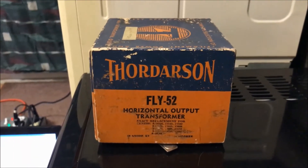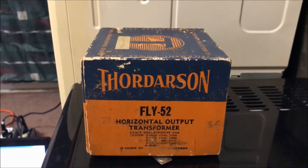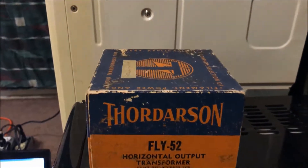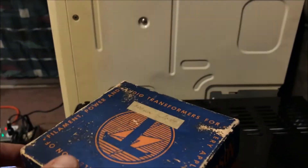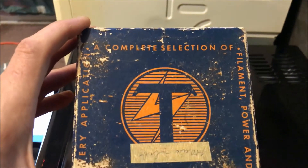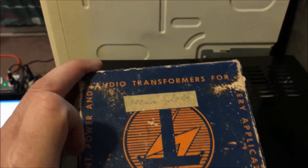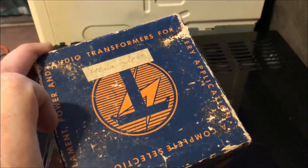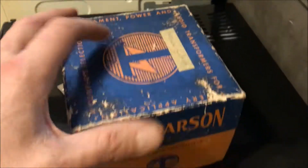They were in the audio and video transformer business. This old box is for an old flyback, and it says somewhere on here — up top — 'a complete selection of audio transformers for every application.' Also mentions filament power. I thought that was pretty cool.